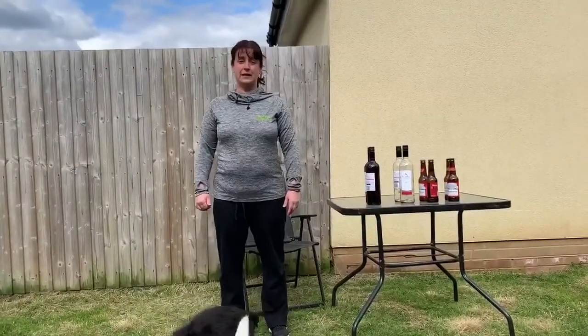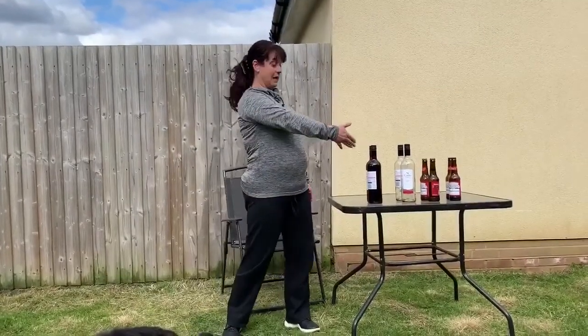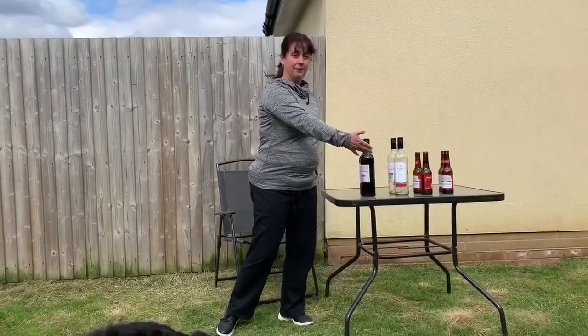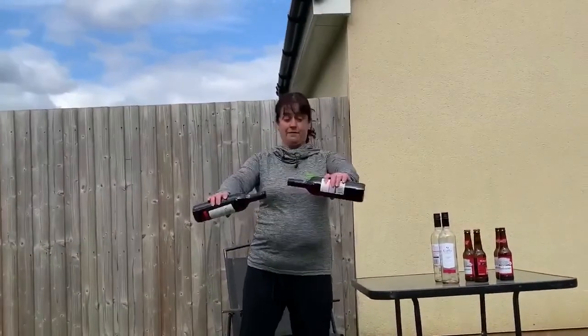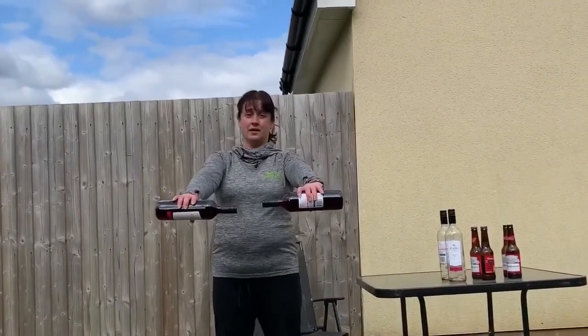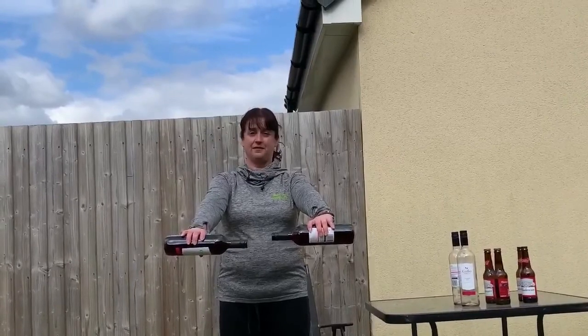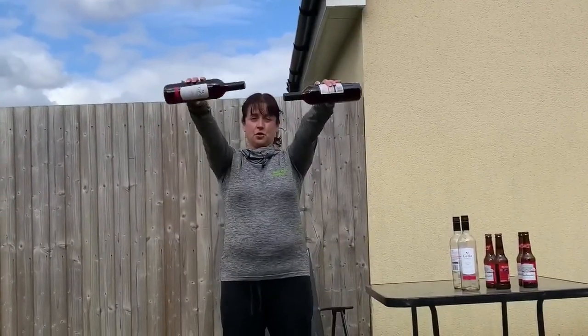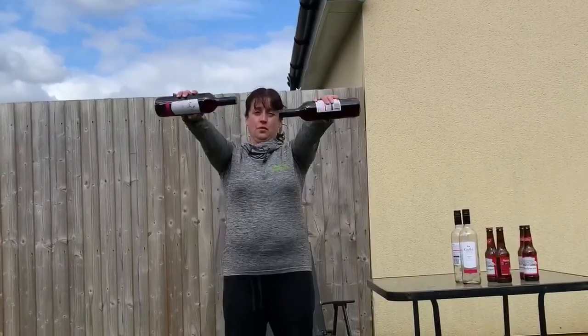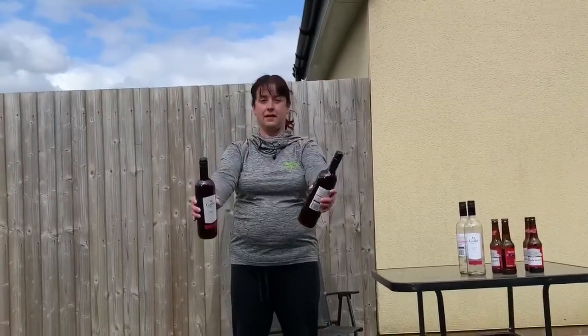First of all what you need is some weights — I mean wine. So take the bottles, put them out in front like this and we do 10 lifts forwards. One, two, three — well you get the idea obviously.